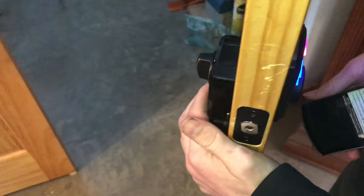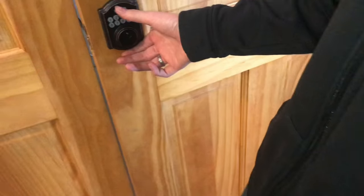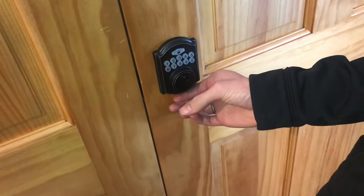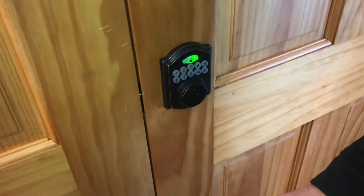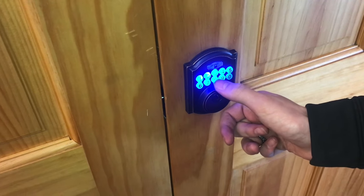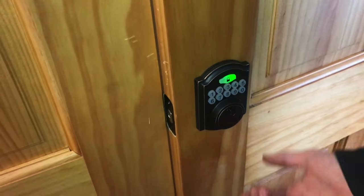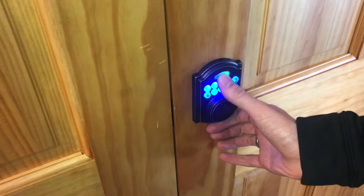So I'll click the set button again. Now we'll go ahead and close it, lock it up, and then we want to unlock it. There we go, and it unlocks. And then we do that again.